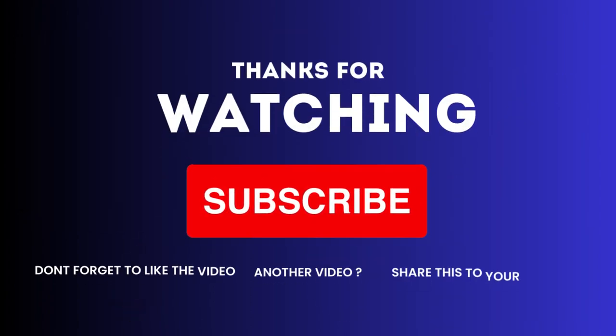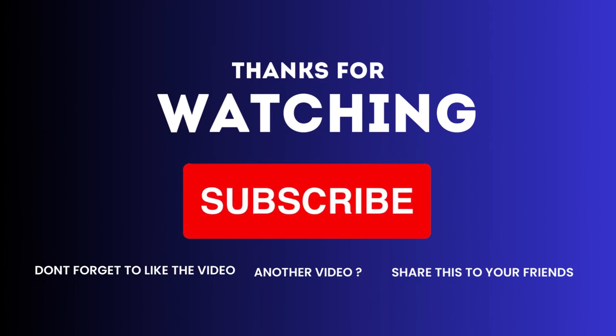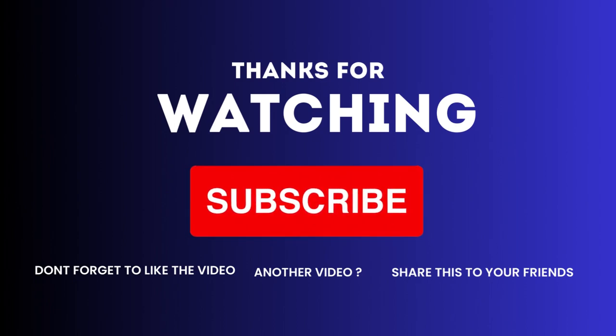Don't forget to give us a thumbs up, subscribe to our channel, and hit that notification bell so you never miss a scrumptious recipe like this one.